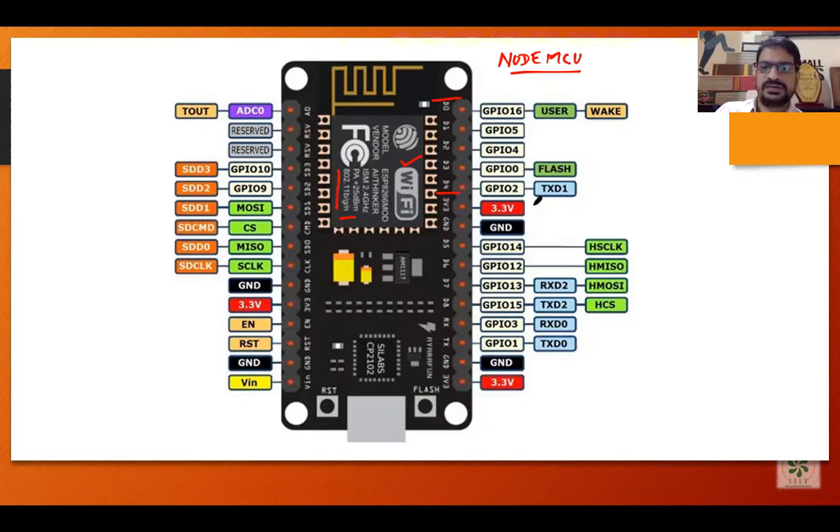After that we have the voltage pin, which we provide to the sensor. Generally every sensor has 3 pins: one pin for voltage, one for ground, and one data pin. From the data pin we collect the data from that particular sensor.